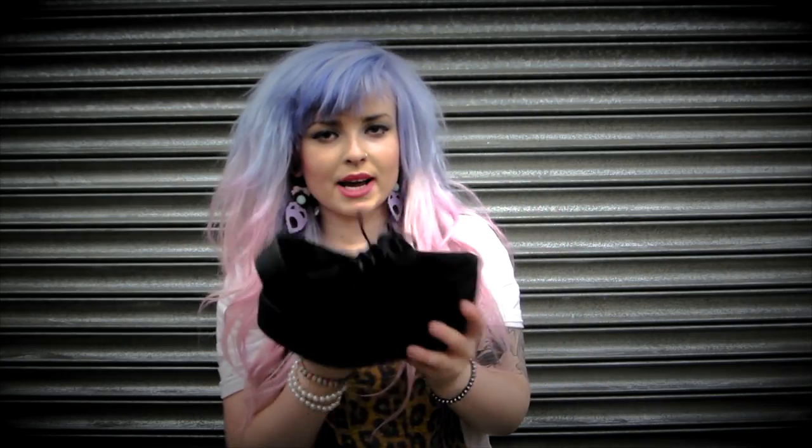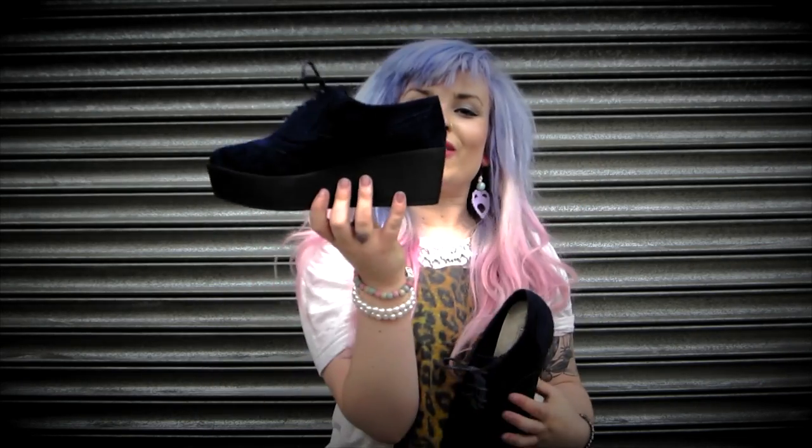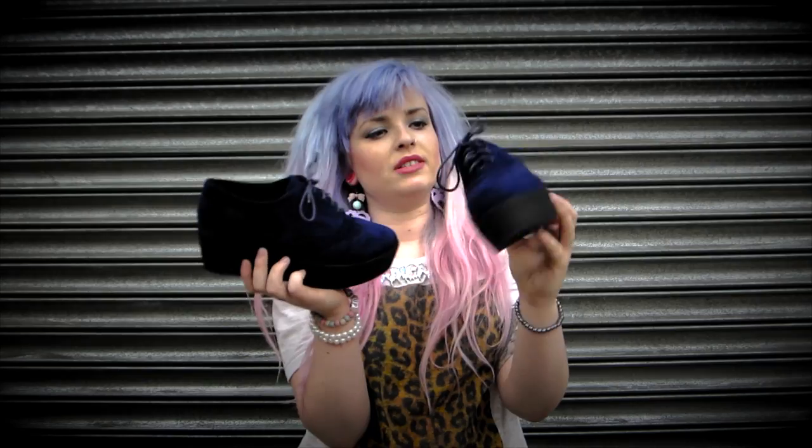Plain black — which would probably be good for like work or school or something. So you're still, you know, being smart, but you're looking really cool because you've got these on. And for those who like a bit of colour, we've got the blue ones. They're a really nice royal blue, a really deep colour.